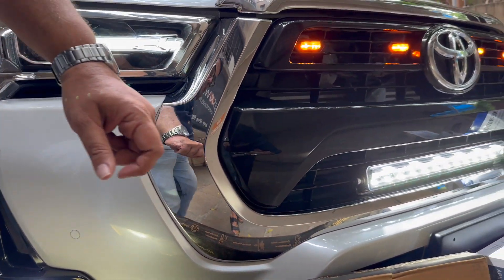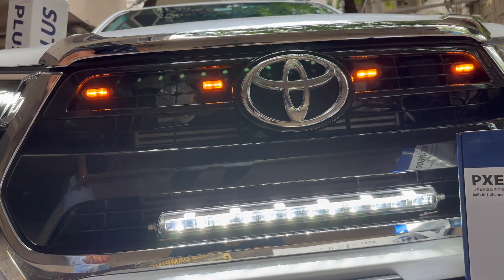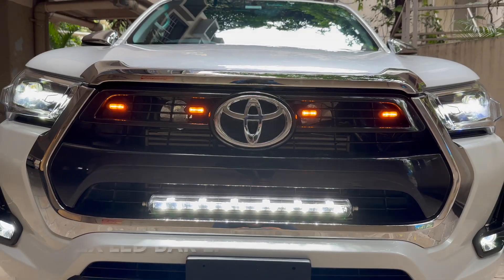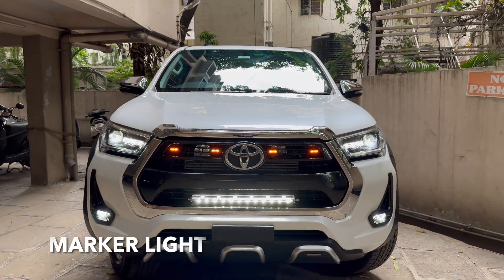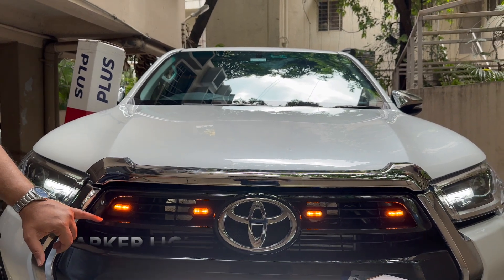We have also used this Apex LED bar light, which is 21 inches and 110 watts, giving you a fabulous light. We have also used this stunning grille light, which gives a fabulous look to the car.